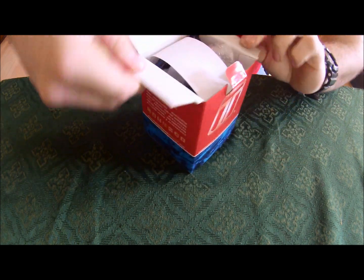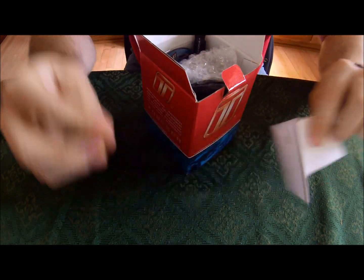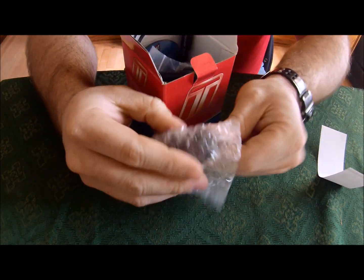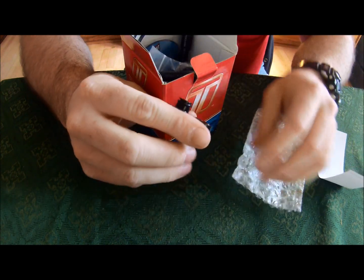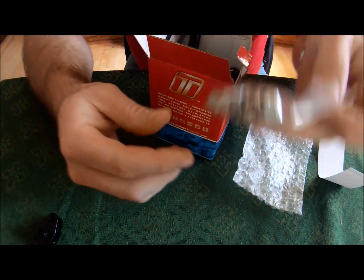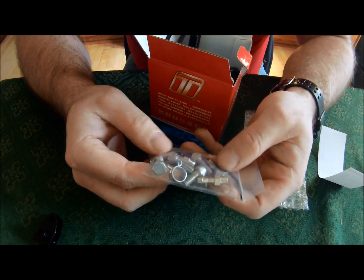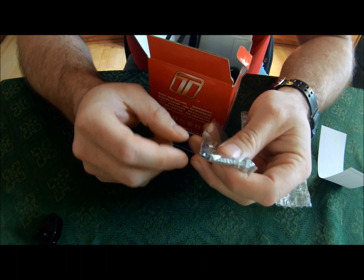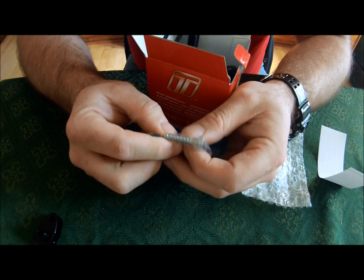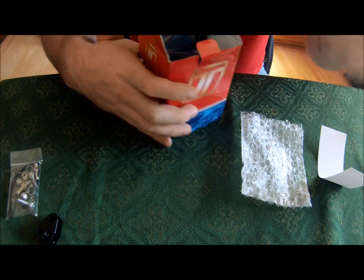Let's see what we've got inside the box. Cool TurboSmart stickers. Here's the boost port adapter — this goes underneath the MAP sensor. The bag of connectors: looks like we've got some hex screws, some clamps, and one of these. I already know what this is — I bought a cheap boost port adapter and it came with one of these, and we'll talk about that in a minute. There are some zip ties too.